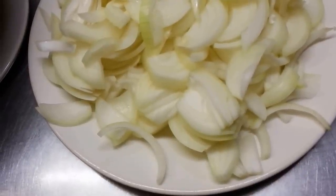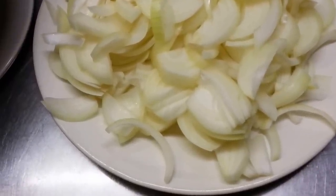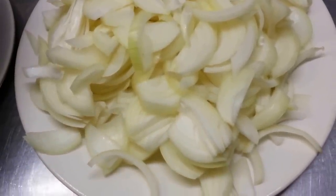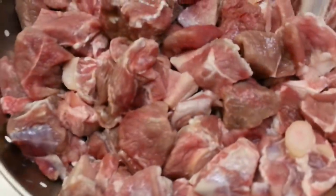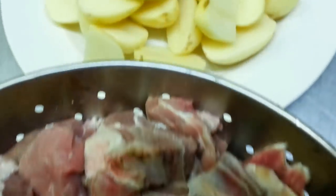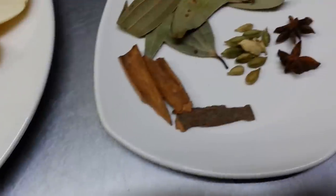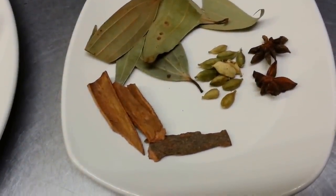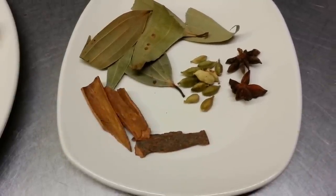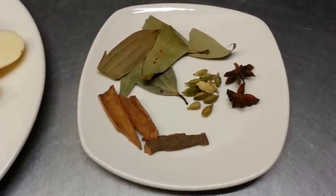Hello everyone. In this video we'd like to show you a stuffed curry we call aloo gosht, which is meat with potatoes. Here we have five large onions, chopped, 2 kg of lamb, baby potatoes, and bay leaf, cinnamon, cardamom, and star anise. We'll show you how we make aloo gosht.